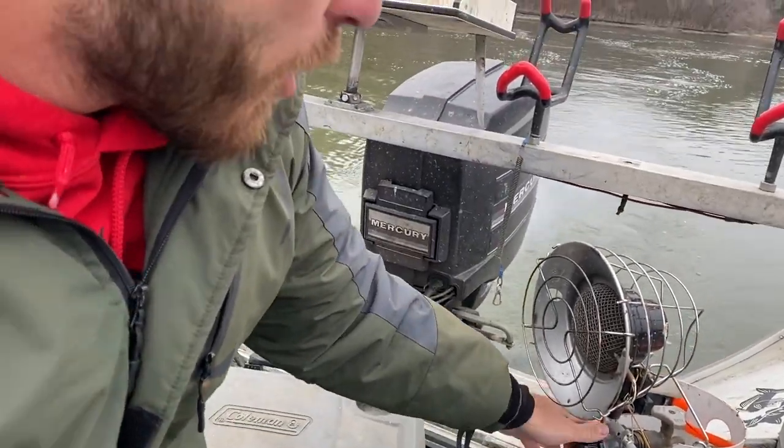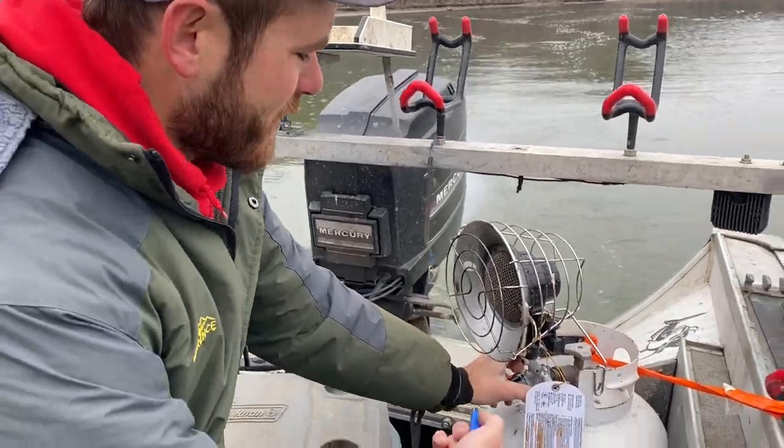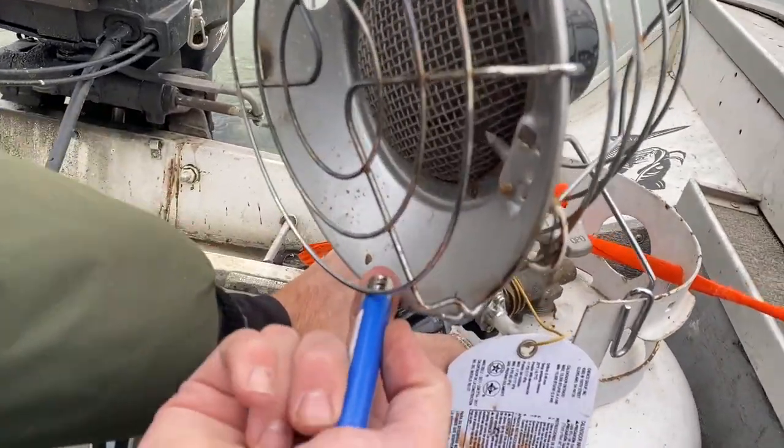This is by far the most important tool on my boat right here in the wintertime. Without this I'm going home — I'm not real good in cold weather and I've got to have this.